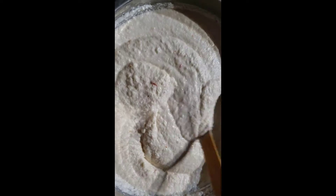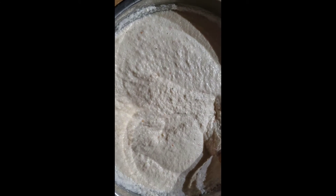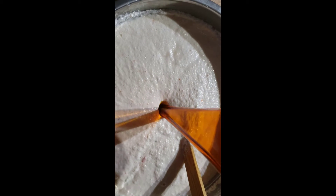Make sure that when you blend it you don't put too much water — you're going to put water later. Now I'm going to put in a little bit of salt. After I put the salt, I will put in the palm oil.